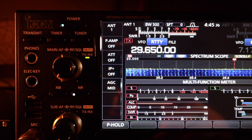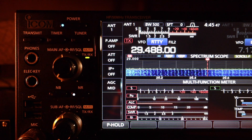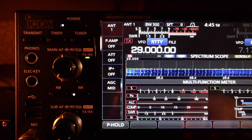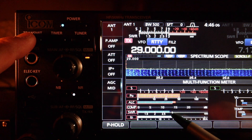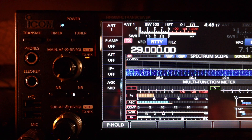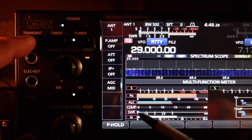So 10 meters is unusable at the upper portion. Let's go down and find where the tuner works. At 29.0 MHz with no antenna tuner, SWR is 2.8. With the antenna tuner engaged, the light is on, it found a match — SWR is about 1.1.